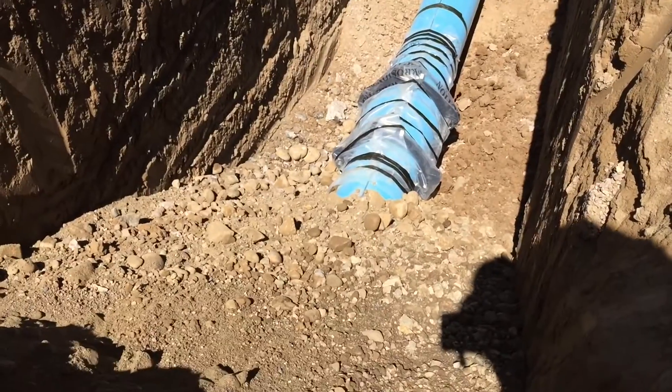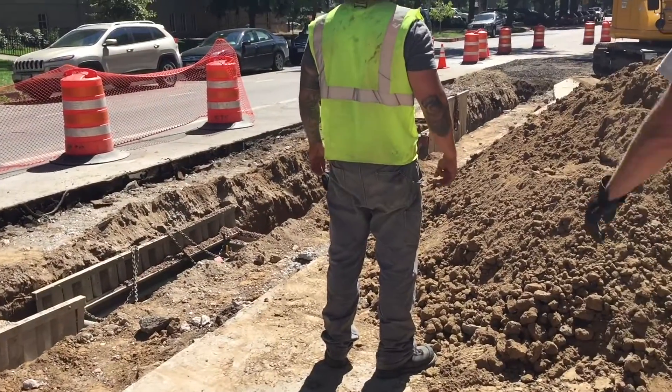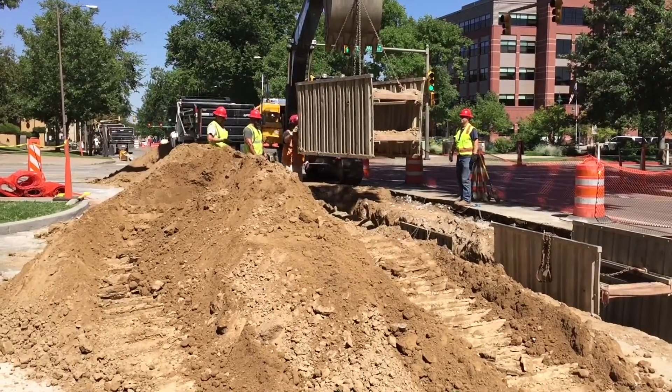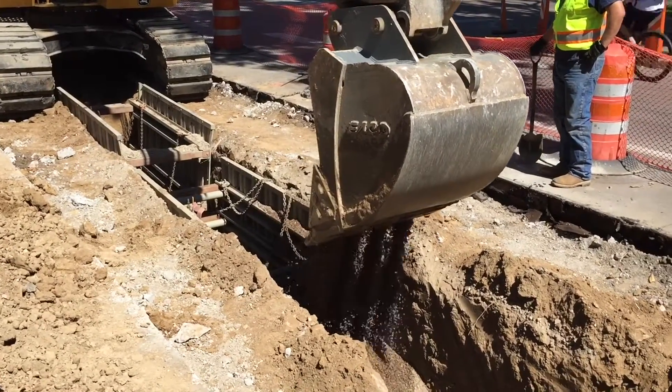Through the course of that process, we have to excavate a trench down the middle of the street, pull that backfill out and stockpile it to the side. Then, once we're at the proper depth, we lay the main and then we put proper bedding around it with rock and then re-backfill and compact the top.